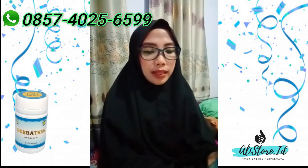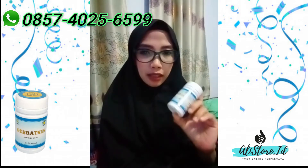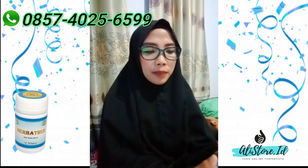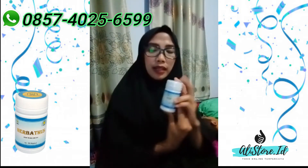Herbatus ini bisa membantu untuk meringankan itu, bahkan jika kita konsisten, konsumsinya bisa untuk mengobati. Dan Herbatus ini tentunya aman, tidak ada efek sampingnya. Teman-teman tidak usah khawatir, ini tidak ada efek samping.